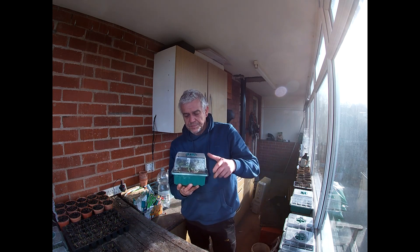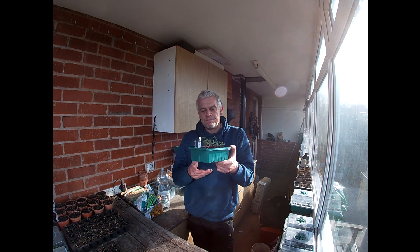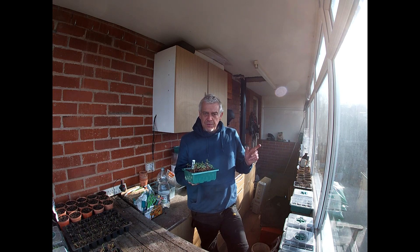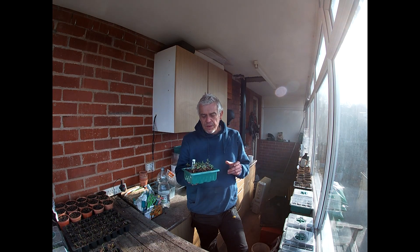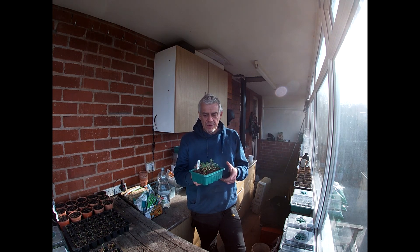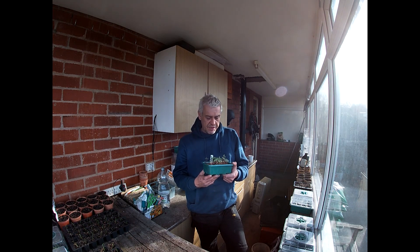So this is the tray that was left on the windowsill, and I would say they are a little bit leggy. I think I now know why — it isn't because they're not getting enough light, as we've had some pretty bright days and this windowsill is south-facing. I think it's because I use this room as an office, and in the evening I'm in here with the strip light on. I've noticed quite a few seedlings are leaning towards that light at night, which is why they've gone a bit leggy.